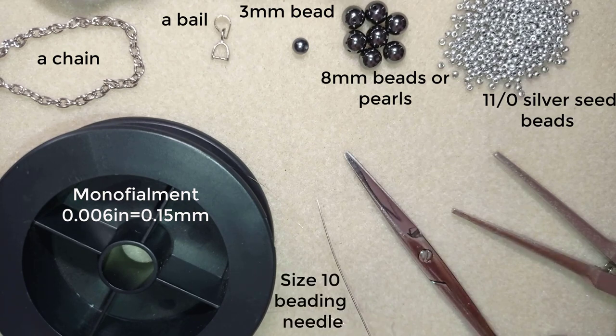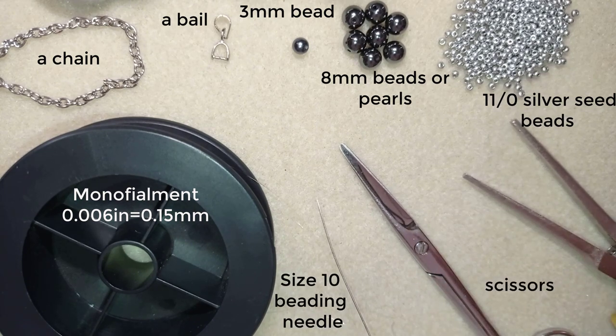This is a size 10 beading needle, scissors, and these are pliers — I use them to go through difficult beads and to attach the bail. Now I'm going to take about two feet of thread on my needle and I'll be back.